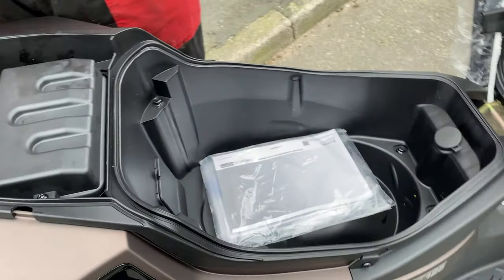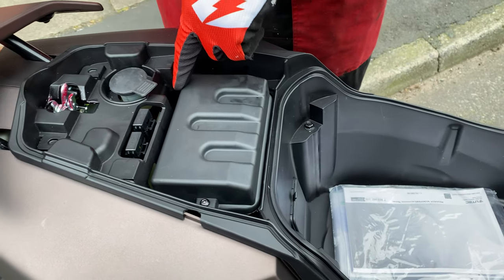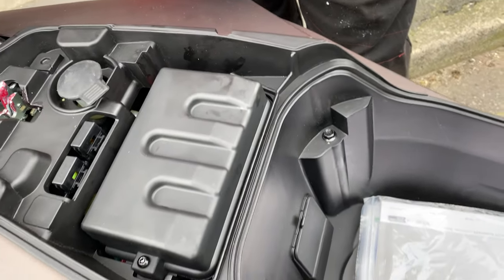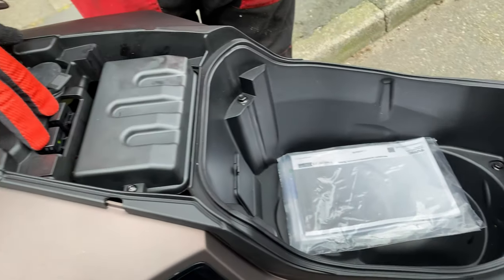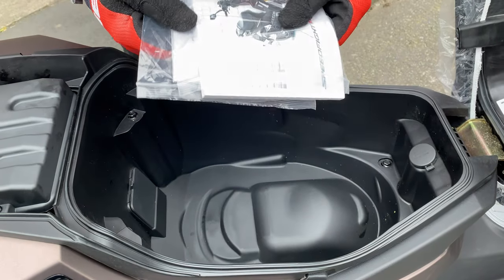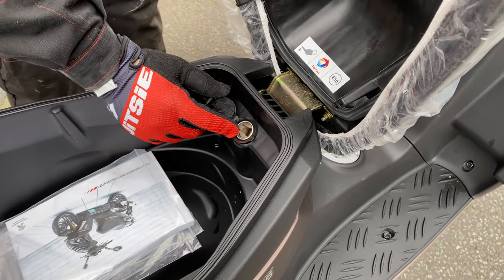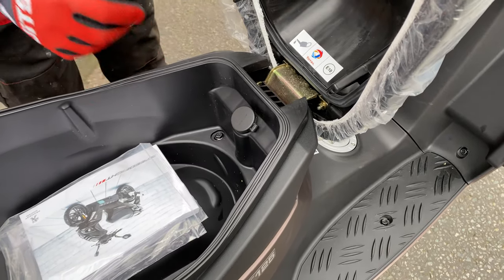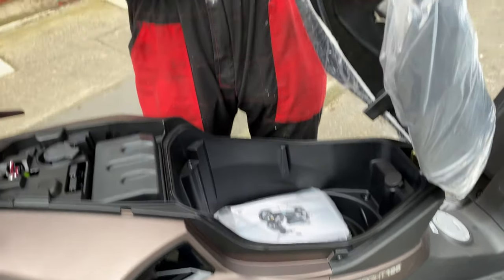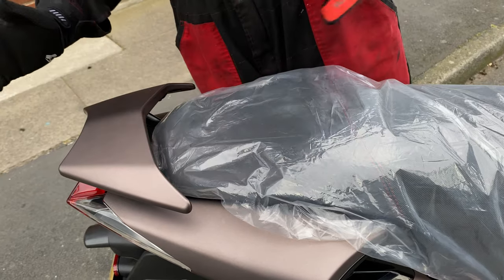Underneath here you've got your battery in this compartment, your coolant here — there's a little sight glass with high and low markings on the coolant. You've got your fuses here, and your manuals come under the seat as well. You've also got a 12-volt power supply to charge your phone or anything like that. To lock the seat all you have to do is push it down — this hinge locks into place, push it in and that's locked.